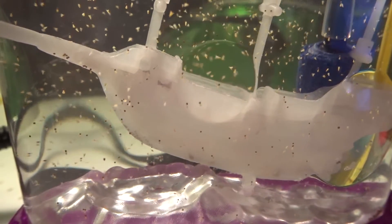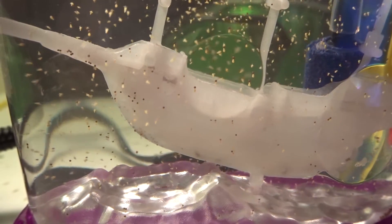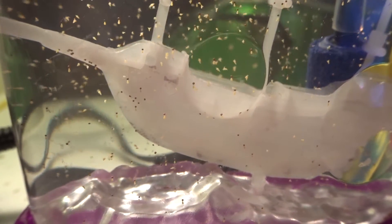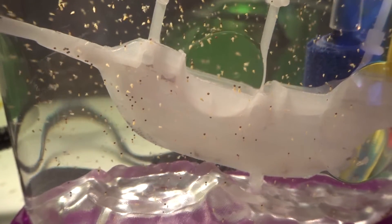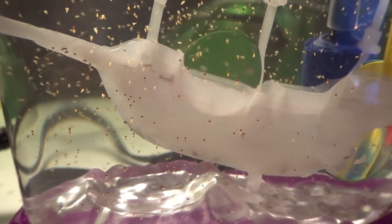I'm very happy to report that our brine shrimp have hatched. Honestly, last night I was a little worried that they weren't going to pull through for us, but they did! And they're so cute and there's so many of them.